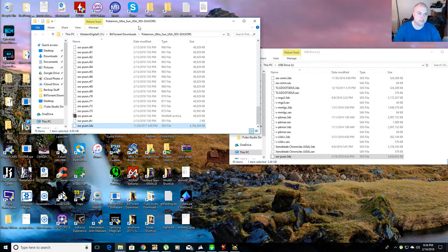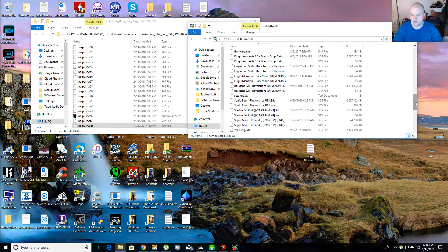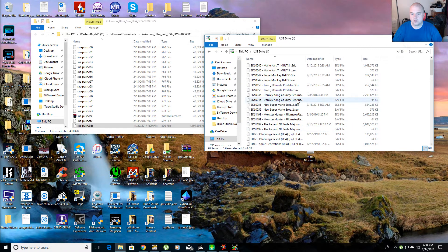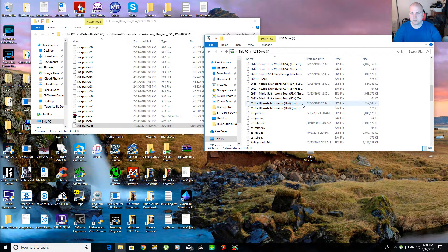So this is my ROM right here. This is Pokemon Ultra Sun USA Edition for the Sky 3DS. You can see the file — this is Pokemon Ultra Sun dot 3DS. I unzipped it from all these RAR files. On the right, this is my micro SD card that has all my 3DS ROMs on it.